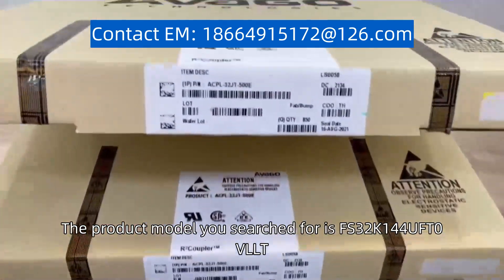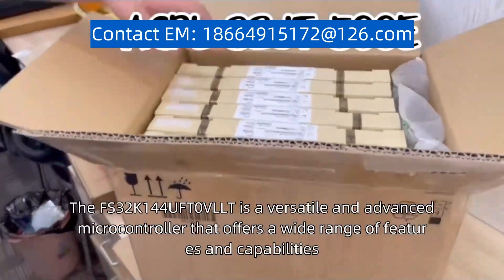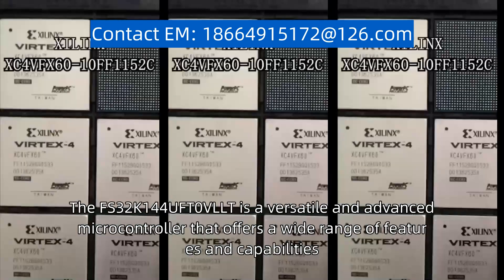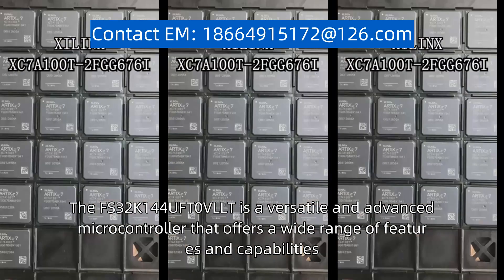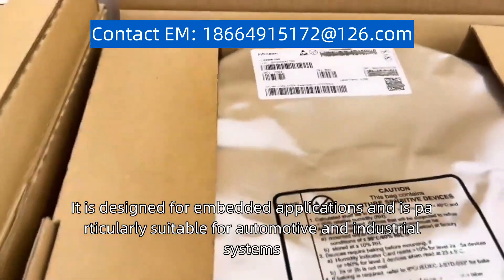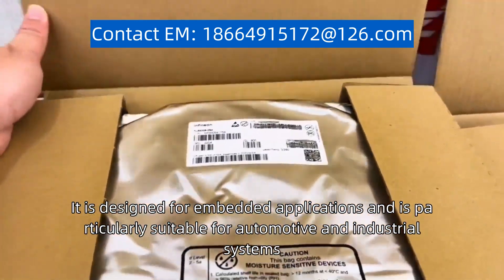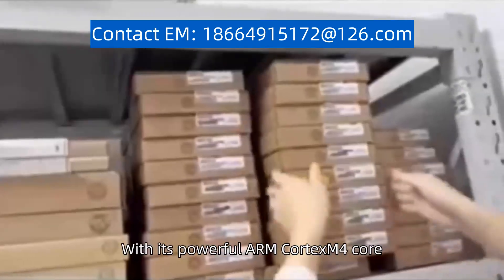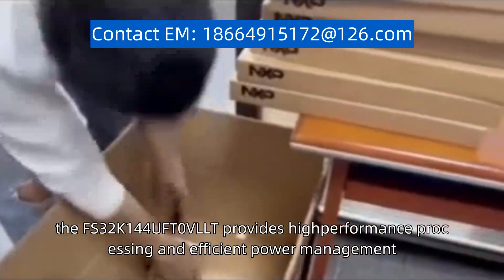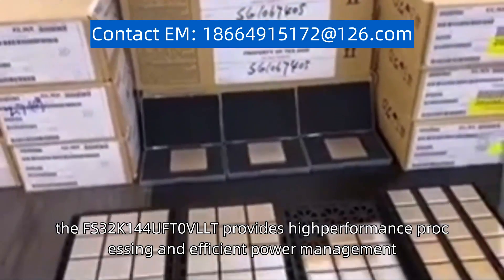The product model you search for is 32K144UFT0VLLT. The 32K144UFT0VLLT is a versatile and advanced microcontroller that offers a wide range of features and capabilities. It is designed for embedded applications and is particularly suitable for automotive and industrial systems. With its powerful ARM Cortex-M4 core, the 32K144UFT0VLLT provides high-performance processing and efficient power management.